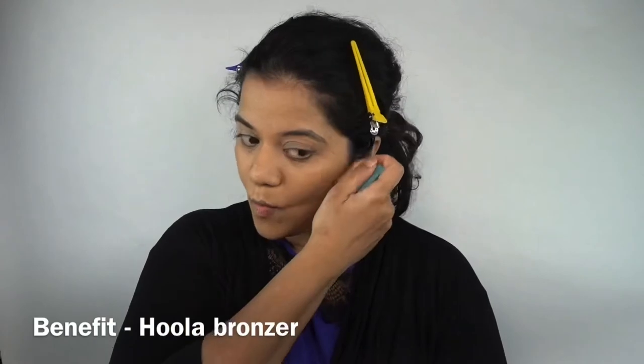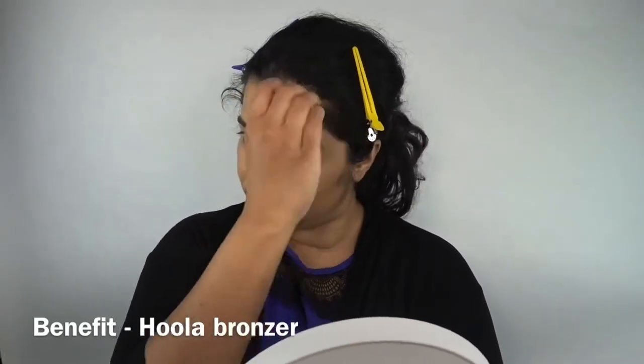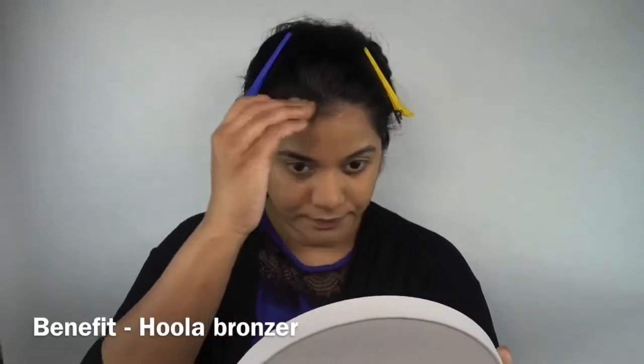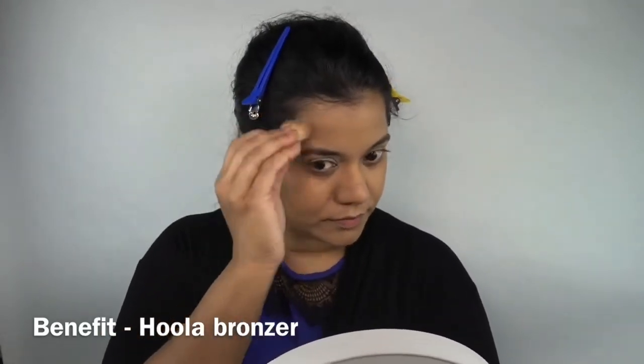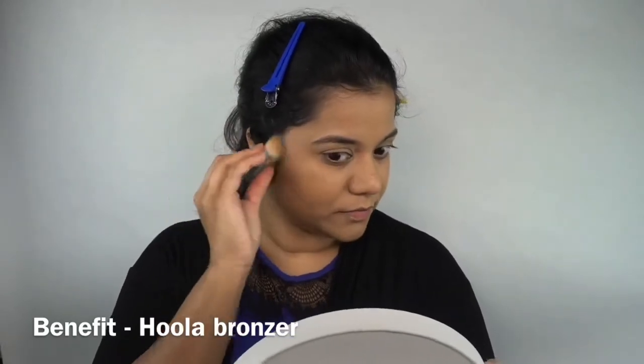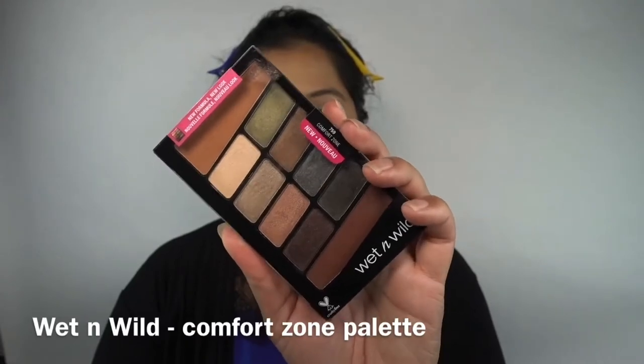Next I'll be doing very little contouring just to give my face some shape — mostly my cheekbones and a little bit in the hairline area. I won't be bringing the contour line too far down because I don't have that big of a forehead.